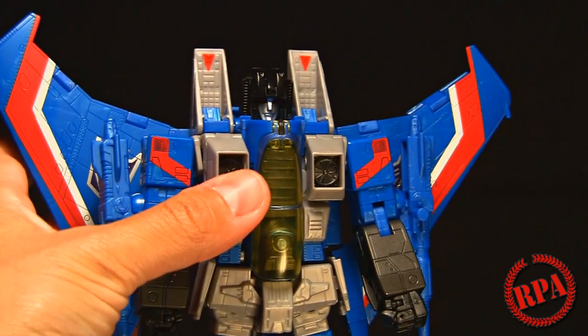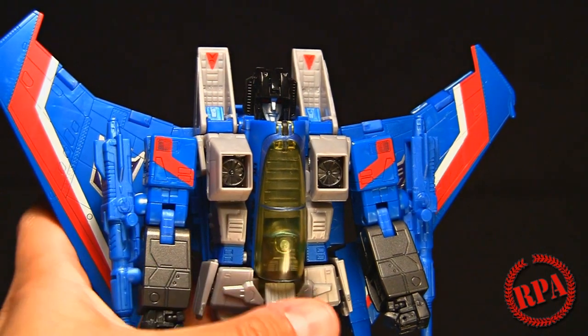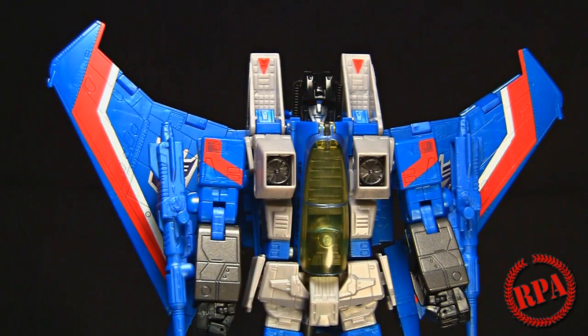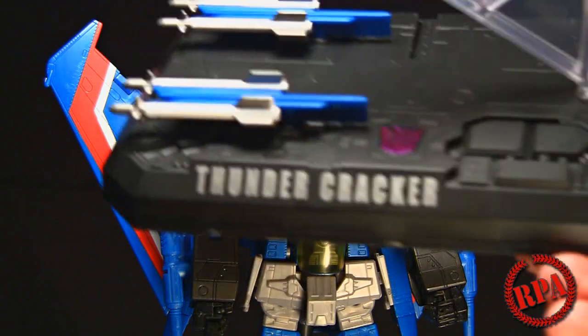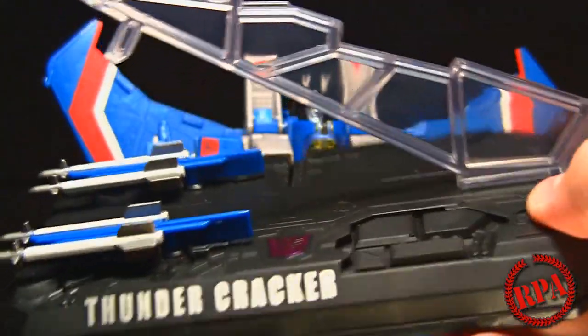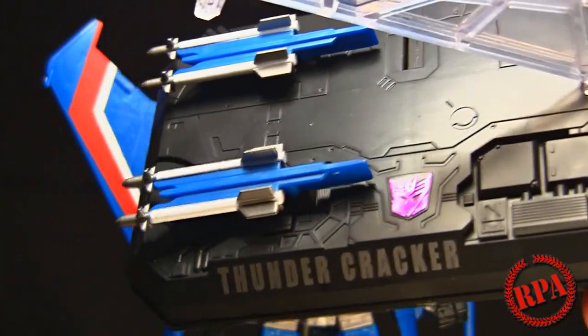He is based on the MP11 mold - just different colors and different paint apps. Nothing was sacrificed in the Hasbro version, even though it's basically half the price. You don't get the same Coronation set that the MP11 Starscream comes with, but you do get a stand, which is more than you can say for the Takara Tomy Starscream, which does not have a stand.